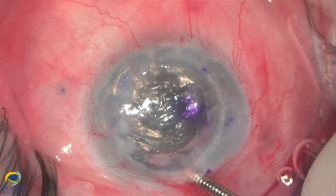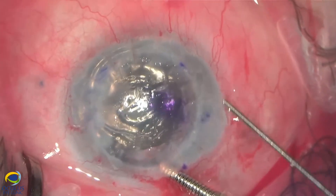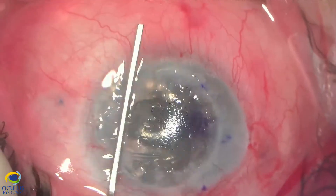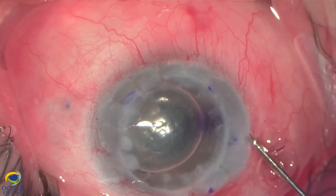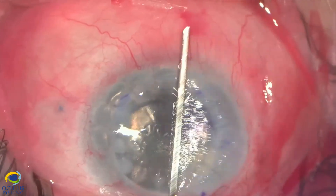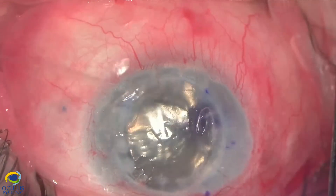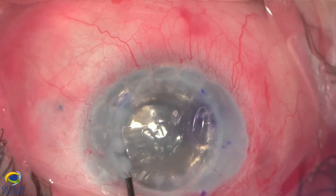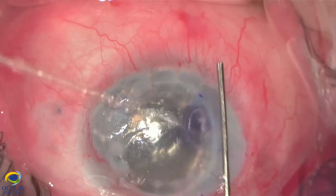In cases like this, it is quite difficult to see the margins and limits of the graft in order to center it, because the host part is quite white and opaque, and the host-graft junction as well. So I need to inject air once or twice in order to see the limit of the graft and to center it better with gentle massage manoeuvres.